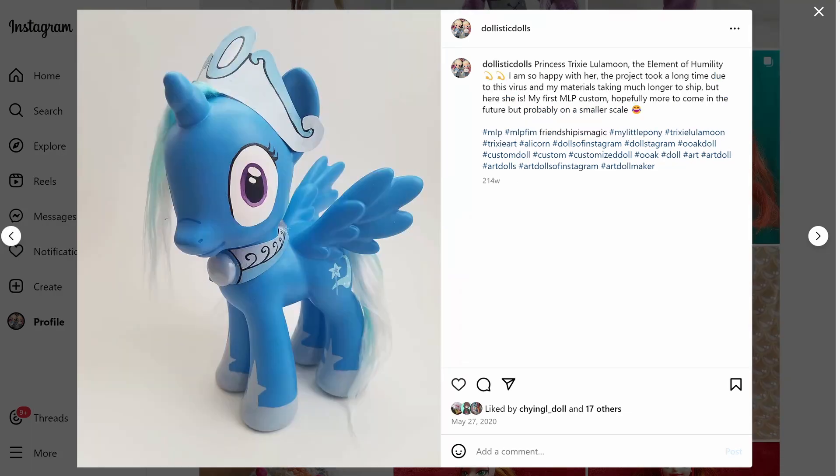Okay, not a doll but a custom MLP. I was working at Goodwill — actually, I think I had been let go by this point. It was COVID times. I'd bought a really ratty Princess Celestia — her hair was destroyed, she was stained all over — but I was like, I can make a custom of this. I'd been wanting to make a custom Trixie, the princess version from the alternate reality where Trixie was the princess. I always loved that design. She's so cute, I still have her, I love her so much.